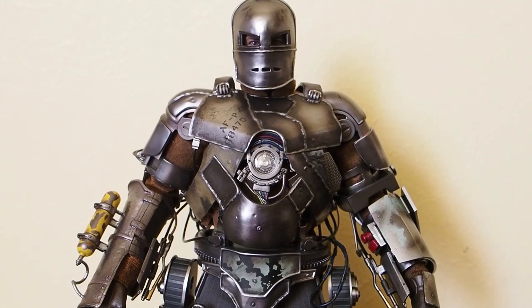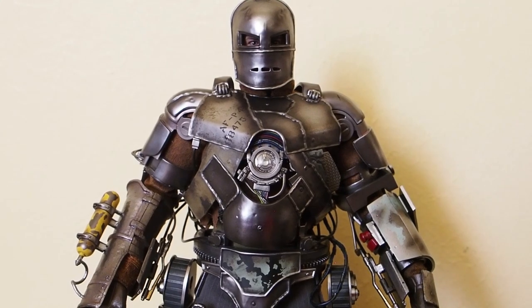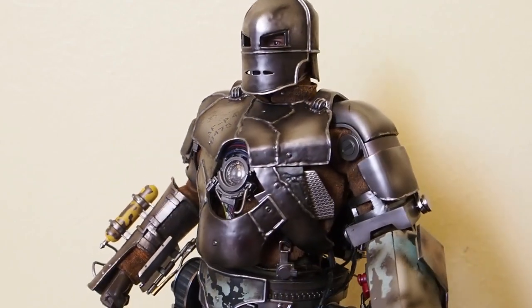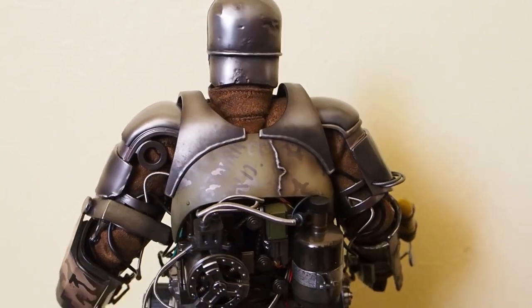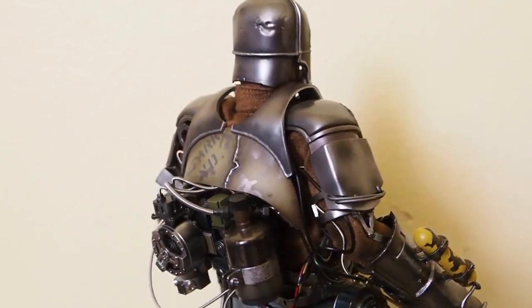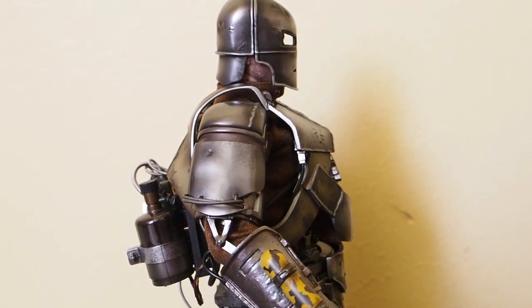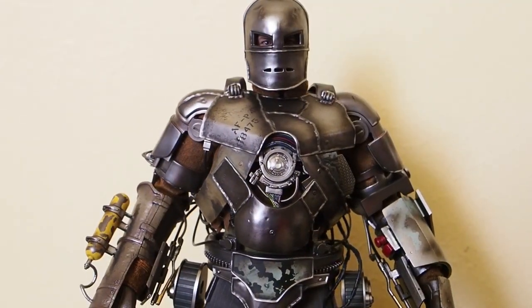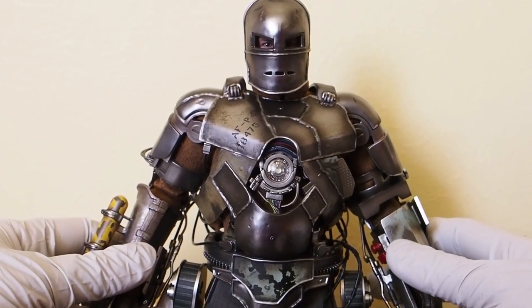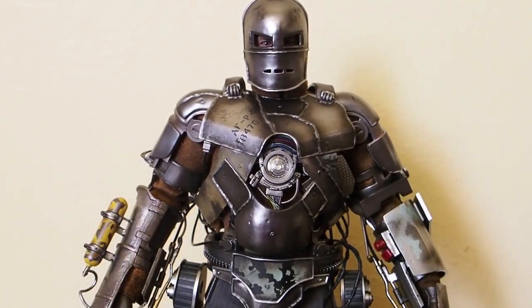So there you have it. Since I already mentioned the reasoning as to whether to get this or not, I won't repeat that. I'm happy with this purchase because it is Mark 1, my favorite armor of all the Iron Man armors — Mark 3 is my second favorite. There's the Mark 1 from Hot Toys die cast version. Thanks for watching.